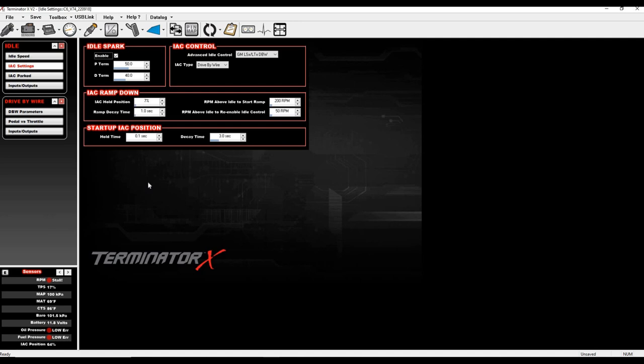If you go effectively under zero IAC — for example, commanded timing is 20 but you're seeing 12 degrees with headers glowing red — that tells you there's too much air. The ECU is trying its hardest to pull idle down but can't, so timing is getting yanked out. Five degrees would definitely cause glowing headers. My IAC hold position is at 7, RPM above idle start ramp is 200 — I know it looks unusual compared to Holley defaults.